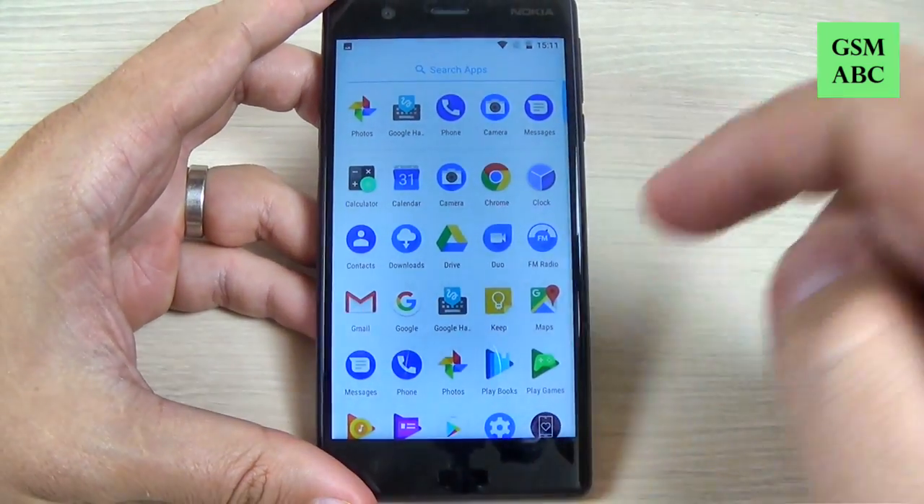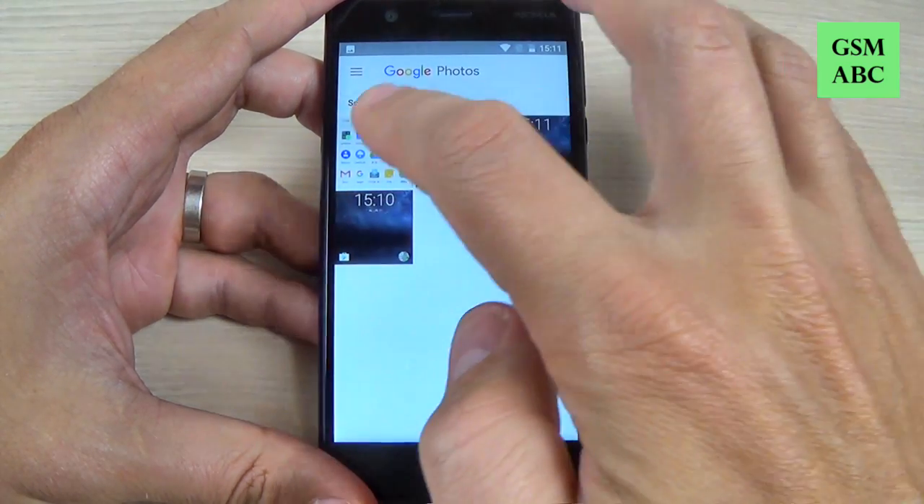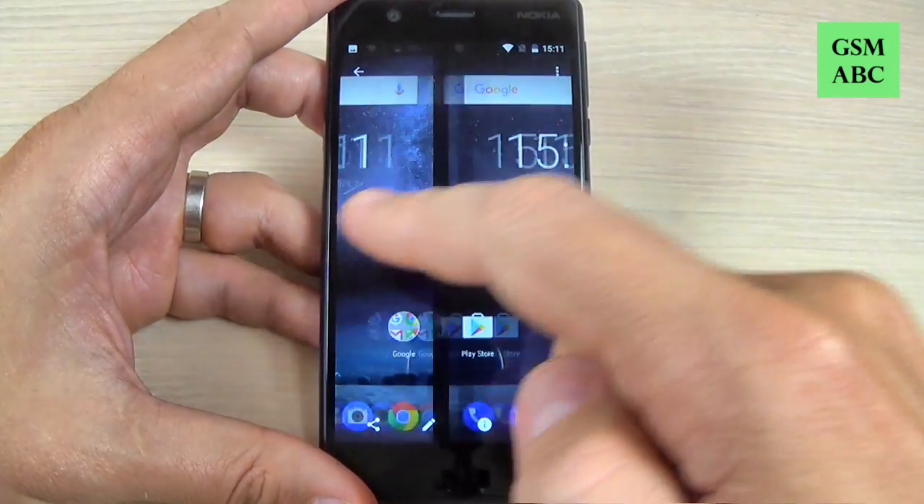To see the screenshots, you must go in the menu to Photos, and here there are the screenshots.